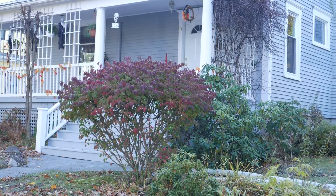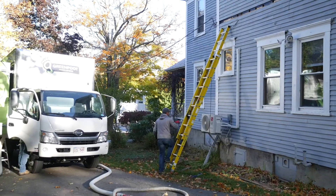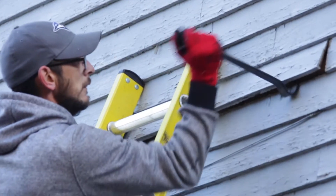Hey everyone, Russell here from Greenfoot Energy Solutions. We are here at this older home that has absolutely no insulation. It is an older construction with 2x4 exterior walls, rough lumber, and on the inside we have the plaster and lath — very common. The outside was boarded and has some pine clapboards.